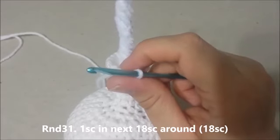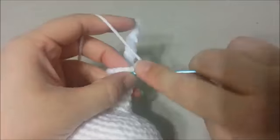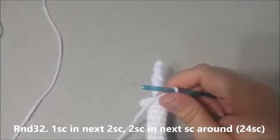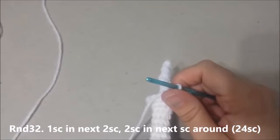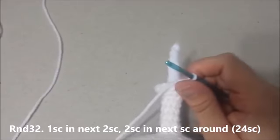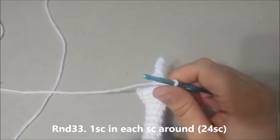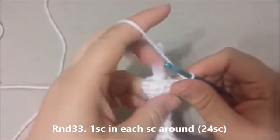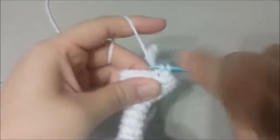Round 31: Single crochet in each single crochet around for 18 single crochets at the end of round 31. Round 32: Single crochet in the next 2 single crochets, then 2 single crochets in the next, around, for 24 single crochets at the end of round 32. Round 33: Single crochet in each single crochet around for 24 single crochets at the end of round 33.